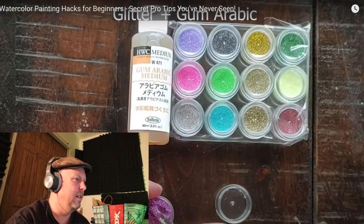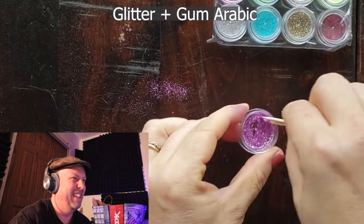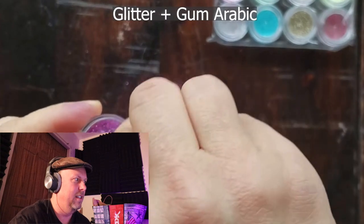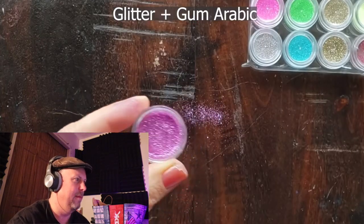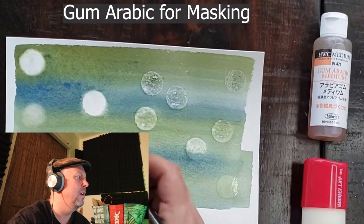She invites viewers to comment on other uses for the bokeh sponge, then reveals you can also use glitter eyeshadow for this hack. She uses a little toothpick to mix glitter with gum arabic, which acts as a binder to help it stick to the paper after everything dries. Without gum arabic the glitter just brushes off, but with it added, it sticks to the paper almost like a glue. She's also demonstrating how gum arabic lets you erase paint by masking the white layer below — you paint over it, let it dry, then rub it off to get pure white back.